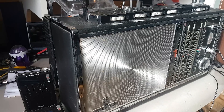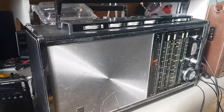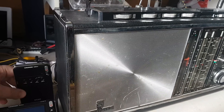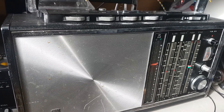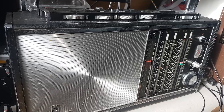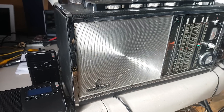Hey everybody, welcome to this shortwave radio channel. This morning I'm just amazed thinking about everything you can listen to on today's radios. Looking at old and new technology is really interesting. I'm a sucker for old technology — I like old radios. This one was built almost 49 years ago, and then you have today's technology in this small little portable receiver. Technology has come such a long way.